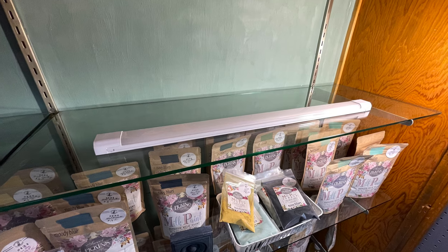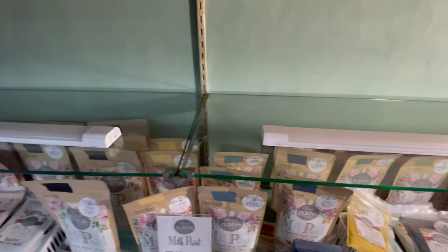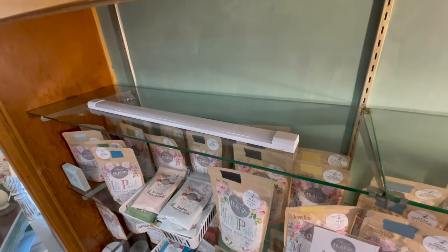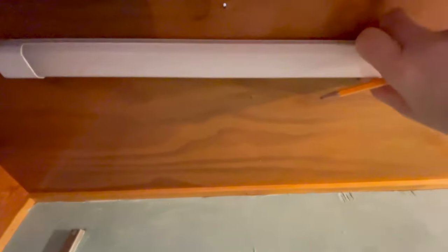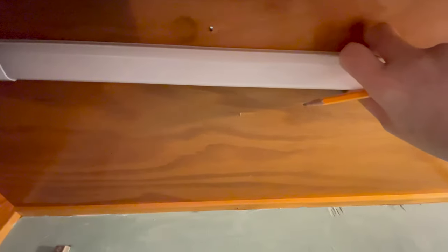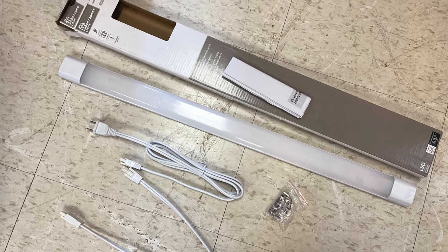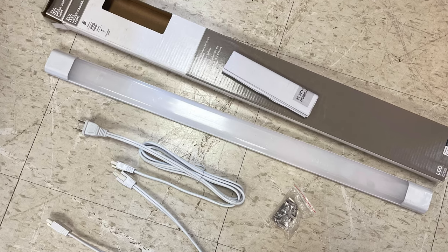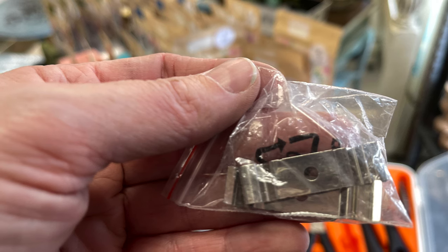I set out my light fixtures on the shelf below to figure out my spacing ahead of time. You can measure and be exact, but I didn't in this case. The next thing you want to do is put your light fixture up where you're going to place it and mark it with a pencil. The brackets need to go on either end of the light, so lay down the light and mark the top and bottom to get an idea where you want the brackets to go.